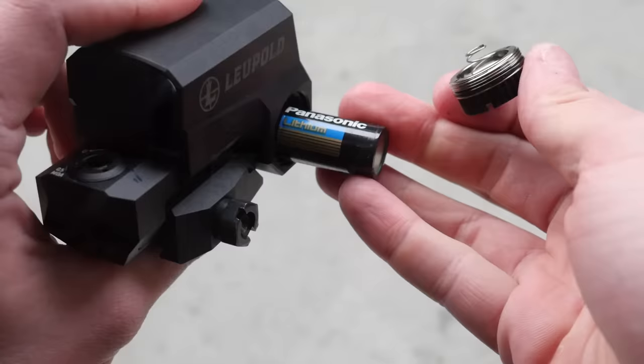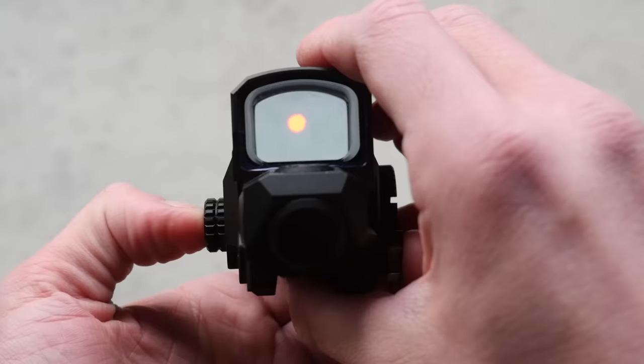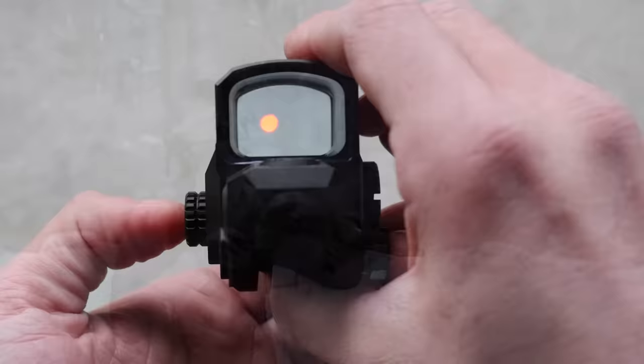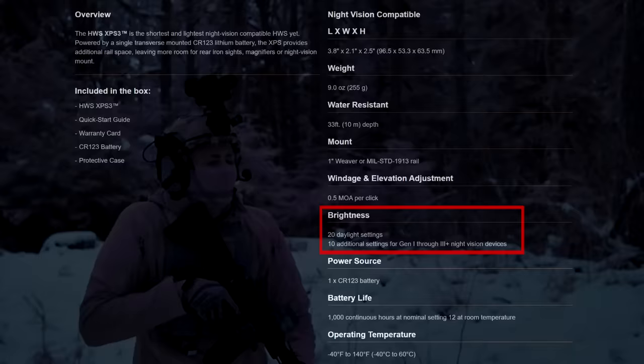The LCO is powered by a transverse-mounted CR123 battery. The brightness is controlled by a dial, and it has an inset push button — press for on, hold for off. The LCO has 16 brightness settings, five of which are for night vision. 16 settings is a pretty wide spectrum of available brightness to find one that works for your environment, and it's also a little easier to dial on the fly compared to hammering on the buttons to cycle through 30 settings on an EOTech EXPS 3.